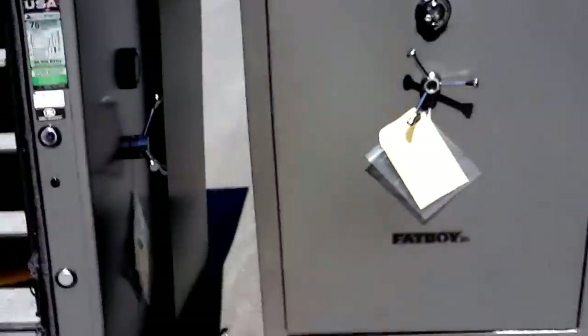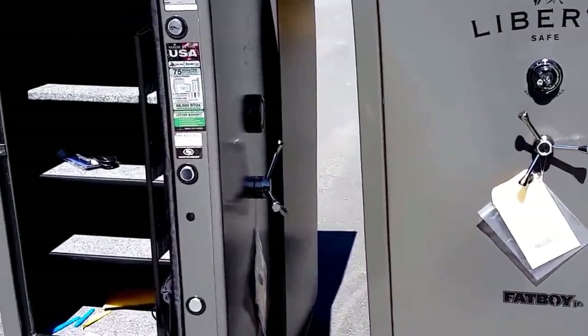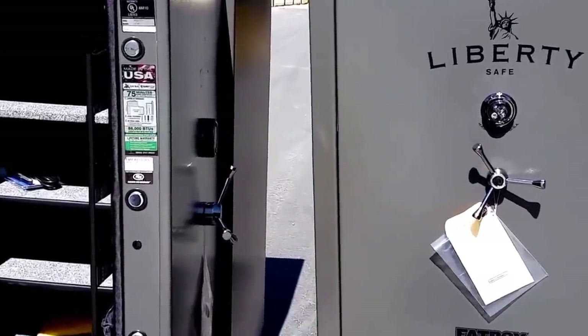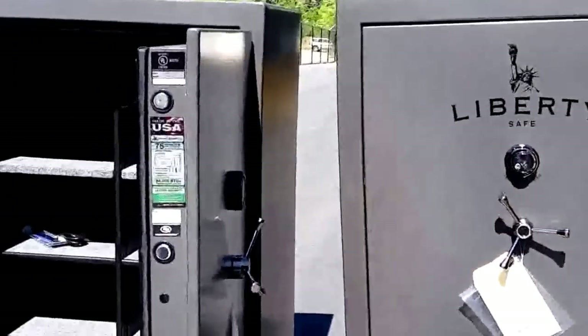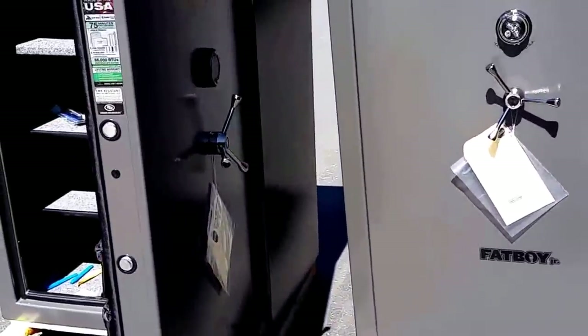So that's pretty much that. For more information, check out the website below. The price is going to be a little bit different — you're going to be about $1,669 for the Fatboy Junior, and about $2,399 for the regular Fatboy. For more information, check out the website below.